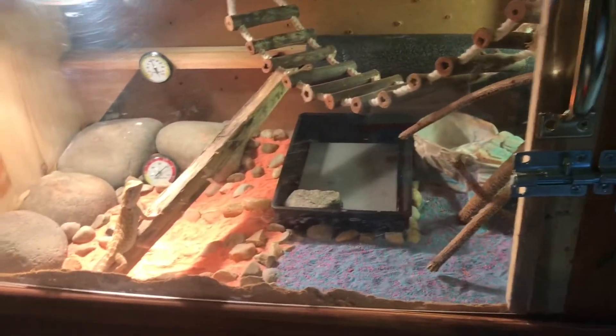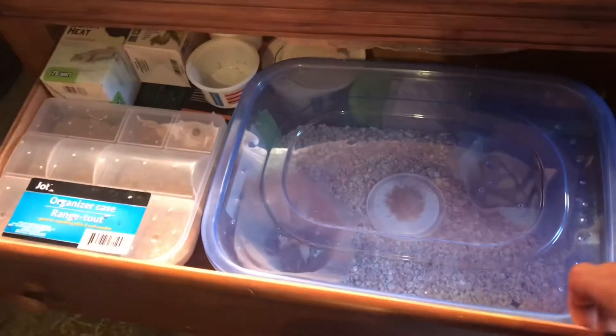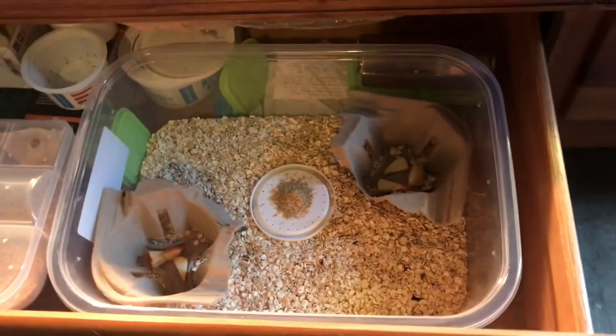For those that are new to the channel, this is my baby bearded dragon series and this is her custom-made enclosure out of an old dresser I had that I wasn't using. Down here we have two drawers — this drawer here is where my beetles and my pupa are. I'm going to show you the beetles because I have a ton of them in here.